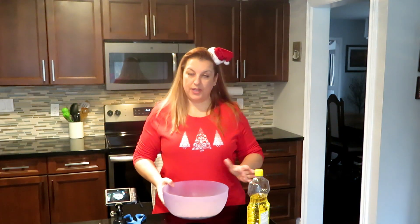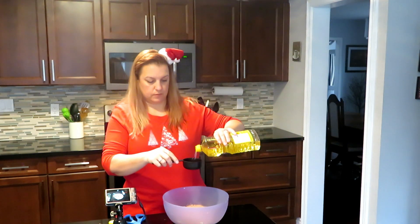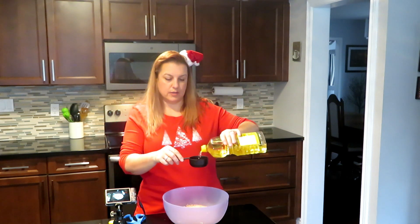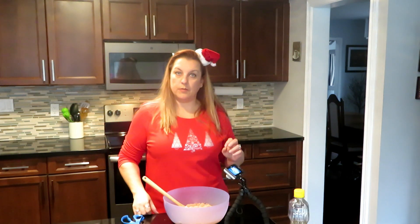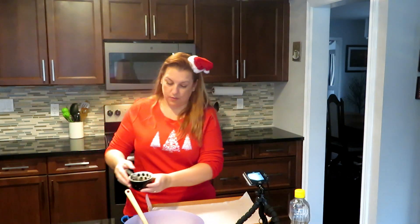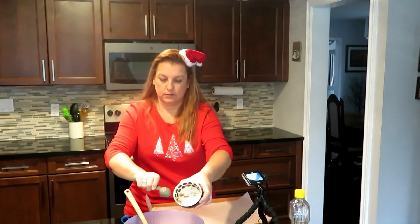The next step is a half cup of oil. Today I'm using canola oil — you can use whatever oil you want, but I probably wouldn't use olive oil because you don't want that taste in your cookies. We're also going to get our cookie pan with parchment paper ready, then dump the flax egg into the cake mix and oil mixture.